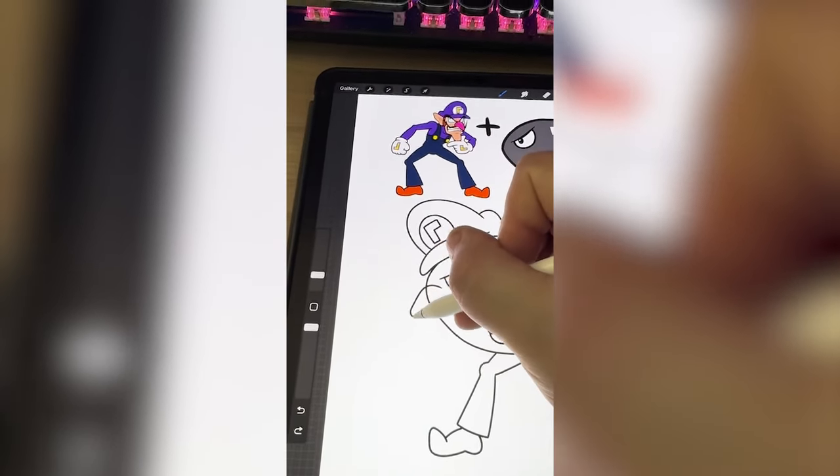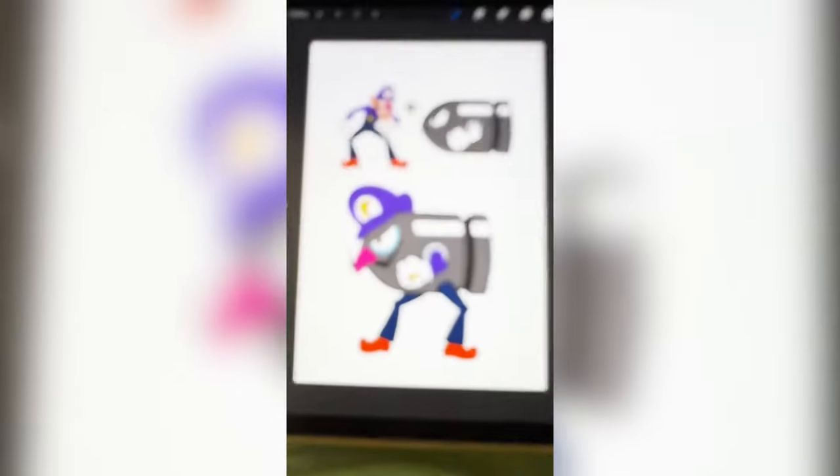Lastly, I wanna add on Waluigi's nose. Color it all in, and here's the final result.